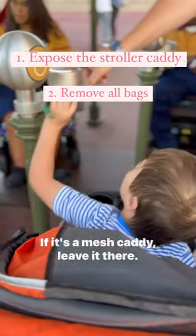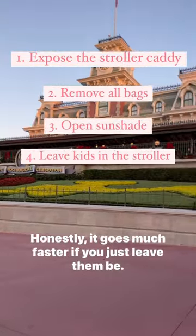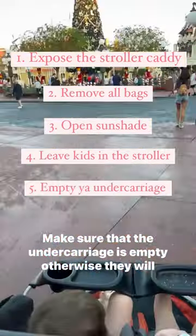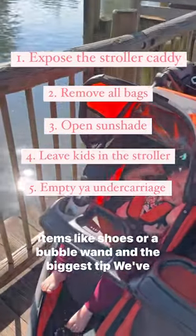If it's a mesh caddy, leave it there. Pop down that sunshade so they're open and exposed. Leave the kids in the stroller — honestly, it goes much faster if you just leave them be. Make sure that the undercarriage is empty, otherwise they will make you take everything out unless it's small, identifiable items like shoes or a bubble wand.